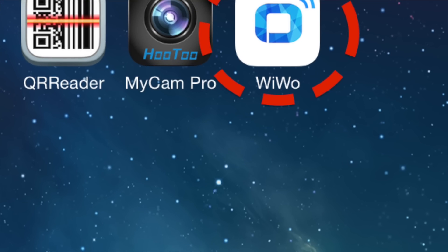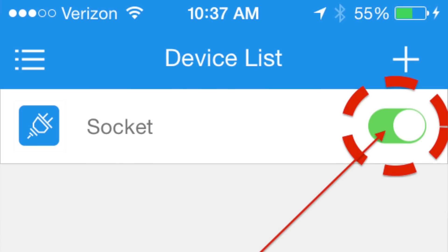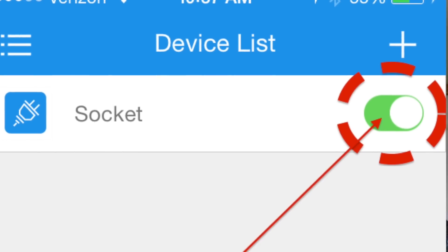So let's say your toaster, your microwave, your lamp — anything that is plugged into this, you can simply open up the app on your smartphone, click off, and it will turn it off. And you can have several of these all throughout your house.